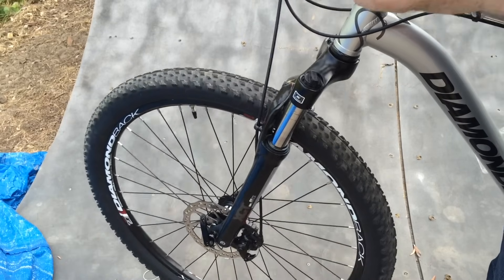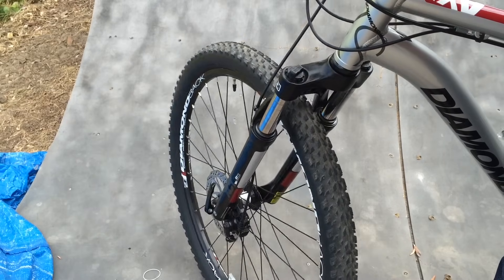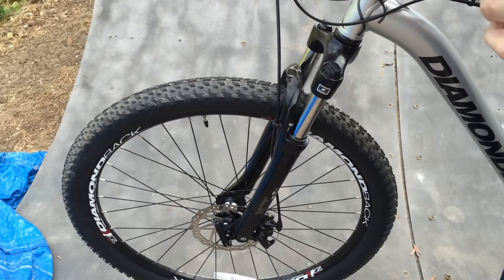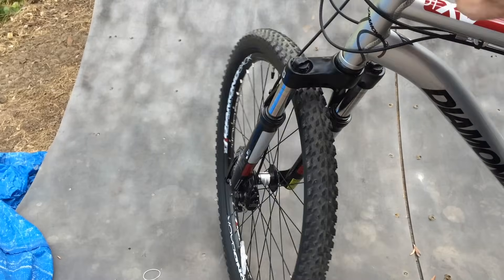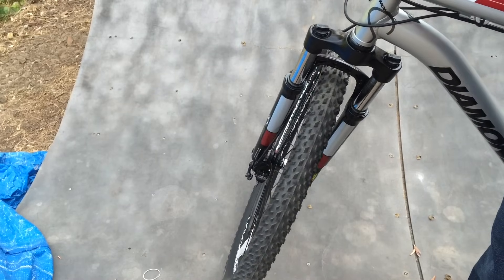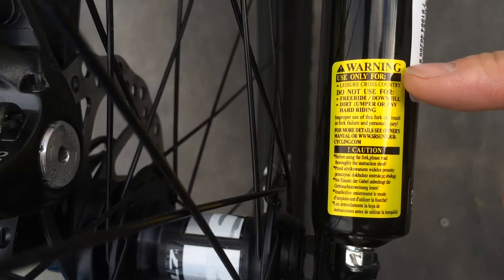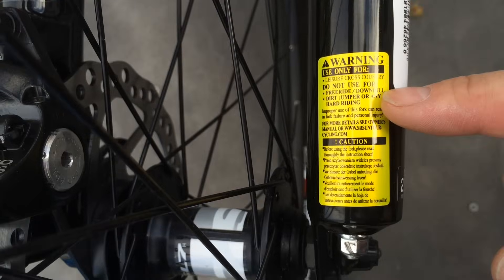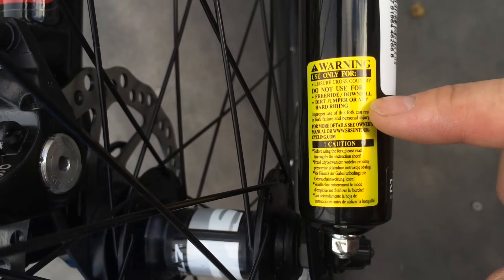One more word of advice about this fork. We're going to do some downhill mountain biking with it and do some extreme stuff, but it really isn't built for that. It's more built for little old ladies to ride to church once a week. In fact there's even a warning sticker down here. Warning: only use for leisure cross country. Do not use for freeride, downhill, dirt jumping, or any hard riding.